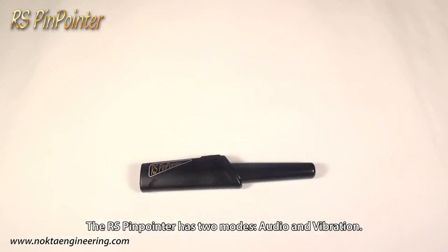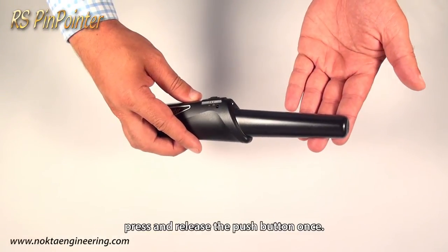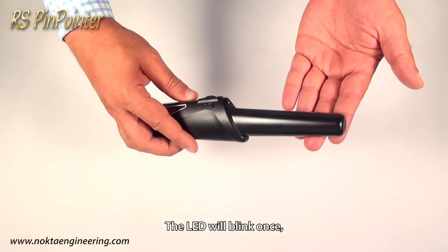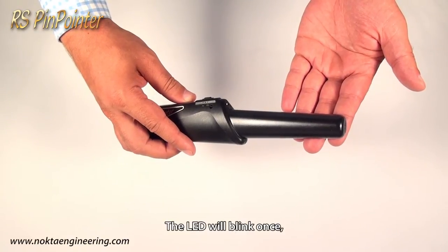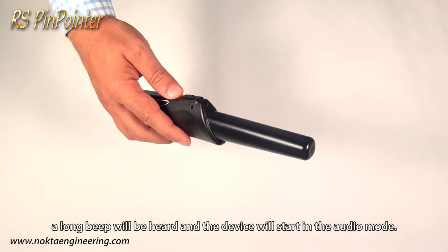The RS Pinpointer has two modes: audio and vibration. To turn on the device, press and release the push button once. The LED will blink once, a long beep will be heard, and the device will start in the audio mode.